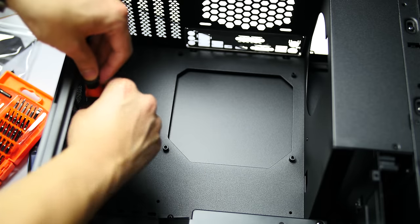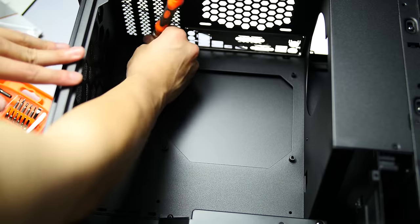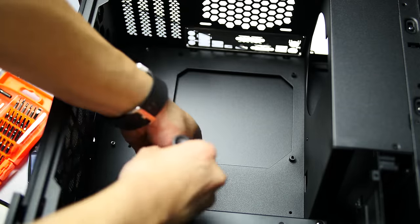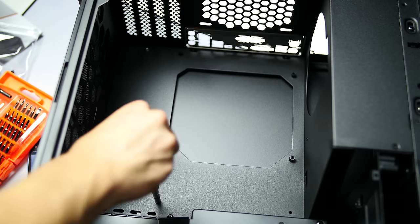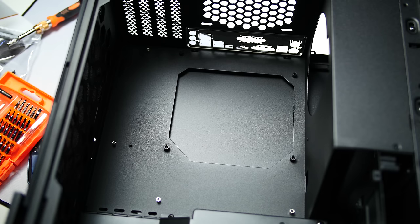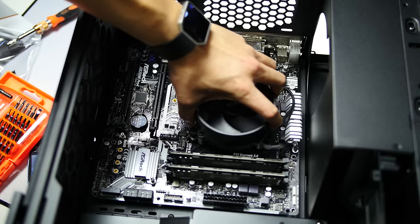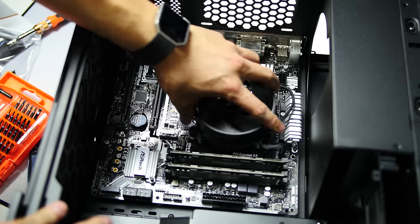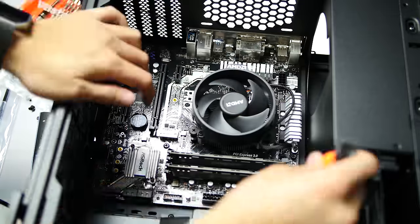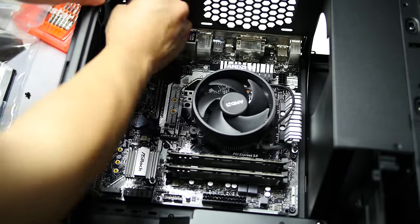Now go to your case and open it up. If there are no preinstalled standoffs, you'll have to install them yourself. Most cases will show you where the standoffs need to go for their respective motherboard form factors, either in the manual or embossed in the case itself — worst case scenario, you'll just have to line up the holes in the motherboard with the case and figure it out. If you didn't do it earlier, go install your IO shield now. Motherboards are built fairly strong, so you can pick up your assembly by the heatsink and lower it into the case, lining up the rear IO with the shield and the standoffs. Find the standoff screws that came with your case and screw every standoff hole — they don't need to be super tight, they just need to make good contact.